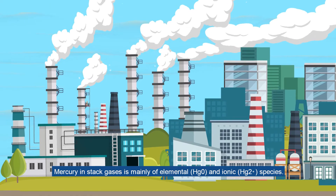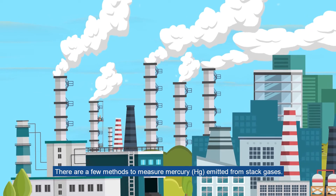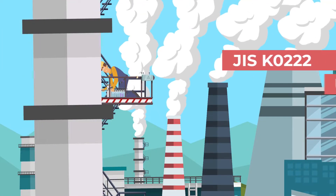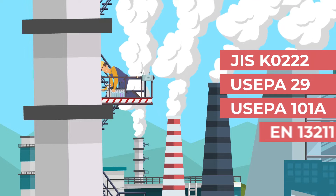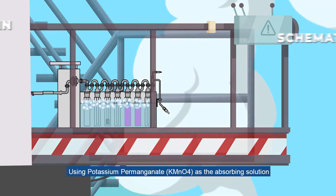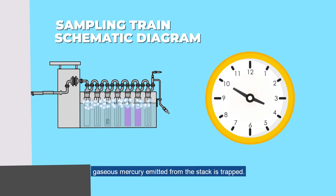Mercury in stack gases is mainly of elemental and ionic species. There are a few methods to measure mercury emitted from stack gases. In JIS K0222, US EPA method 29 and 101A, or EN13211, glasswares and reagents are needed during sampling at the stack. Using potassium permanganate as the absorbing solution, gaseous mercury emitted from the stack is trapped.